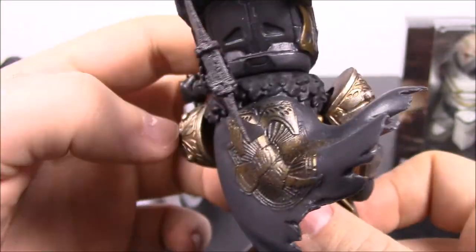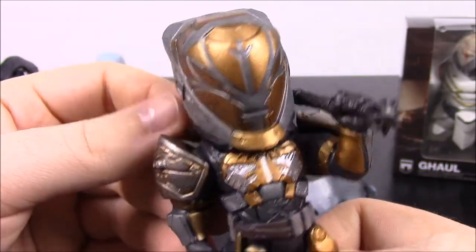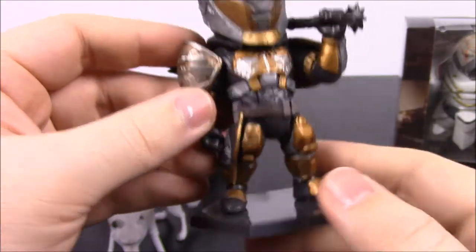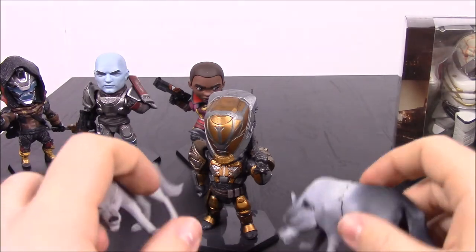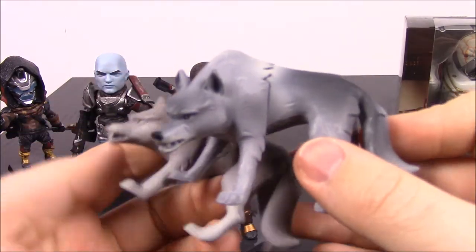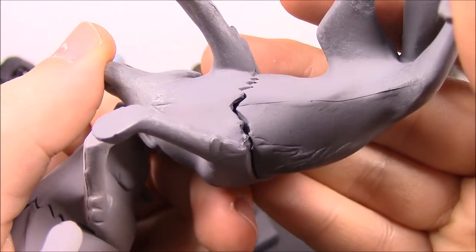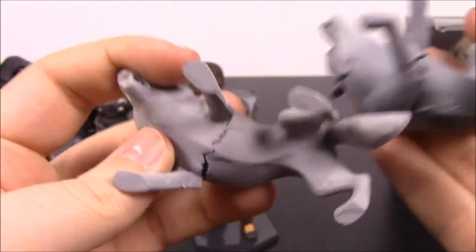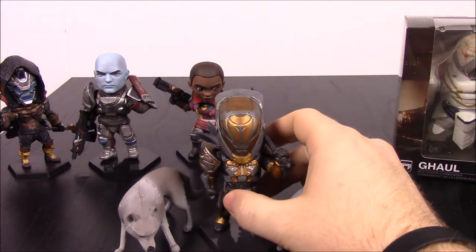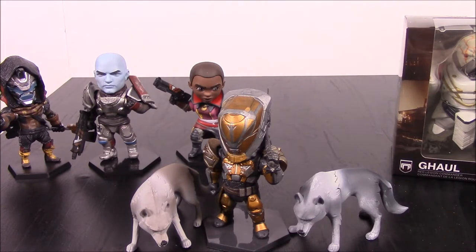He has fur, though this one is plastic obviously — the big McFarlane figure had real actual fur which was kind of weird. His helmet doesn't have a lot of detail, which is kind of disappointing — it's just a plain basic helmet. He also comes with two wolf pack figures. They're basic plain wolf characters, and it looks like they were made in two parts and glued together, though they're not glued very well and have some gaps. They're nice cool little wolf figures that go next to the main figure. Lord Saladin is the iron lord who runs the iron banner in Destiny.